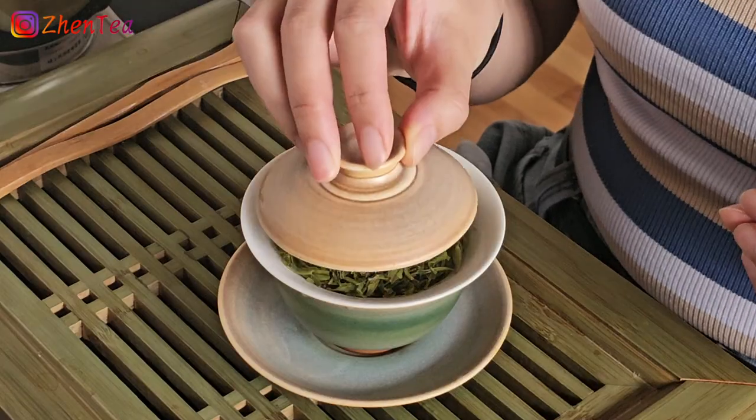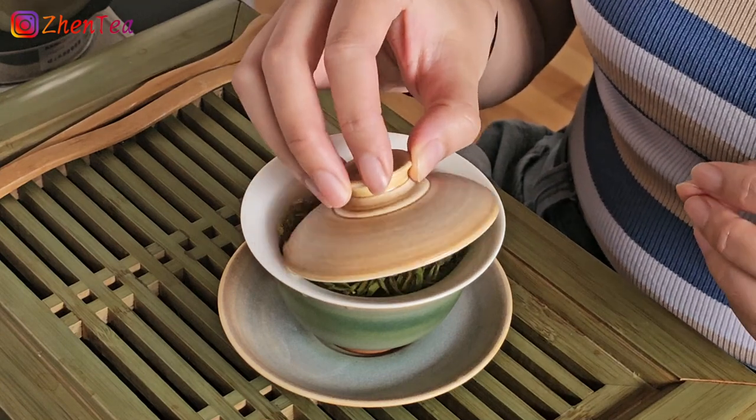It smells so good — so relaxing. It's actually a little bit sweet. It has that bean quality. Not pea — I feel like peas have more of a greener, fresher smell to me, while beans are a bit starchier, really gently starchier and sweeter kind of profile.